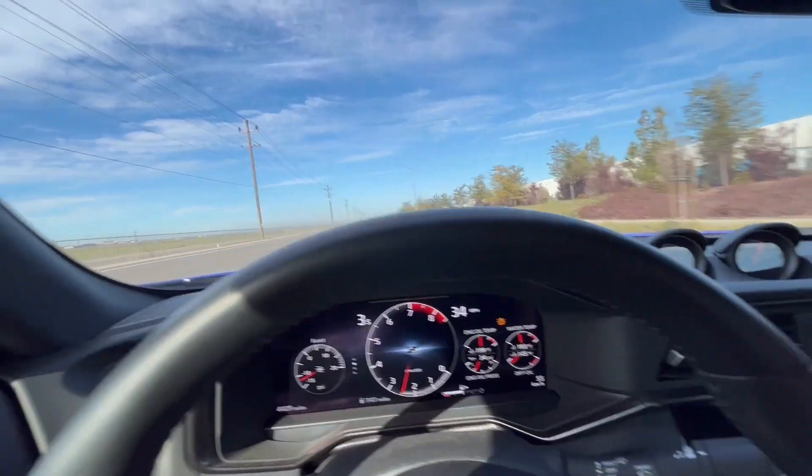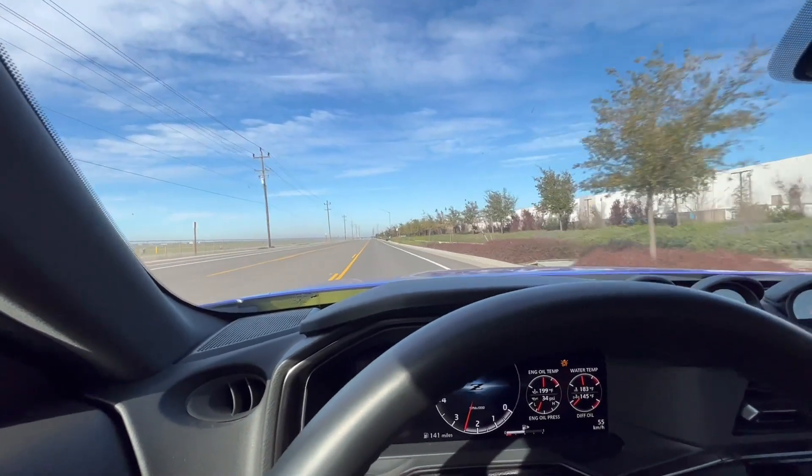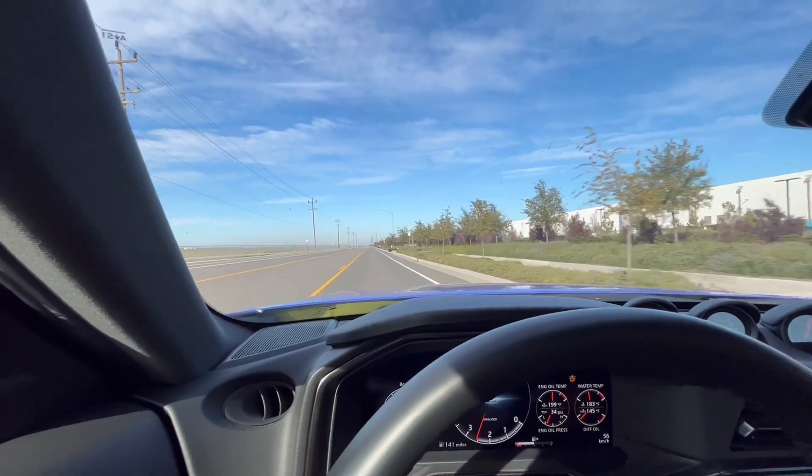Imagine going 300 miles per hour in the Bugatti — no, no dude, that's definitely an experience. She thinks I'm going to do a pull right now. I'm going to pretend like I'm going to run her over — okay, that's probably not a good prank, but let's do it.